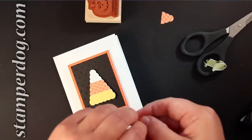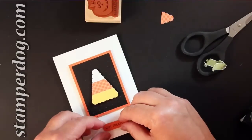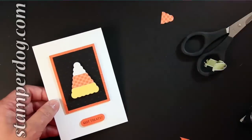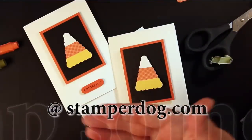It's quick, it's fun, it's candy corn. It always makes people smile even if they don't eat the stuff. This is a great card to mass produce, a great card to just make one of, and hey, decorate the envelope. Come on by StamperDog.com and get some more ideas real soon. Keep going.